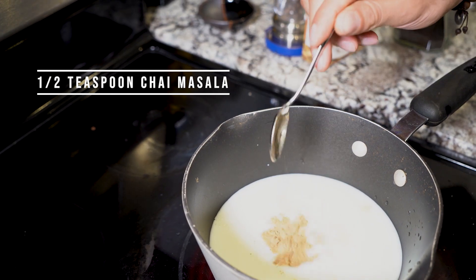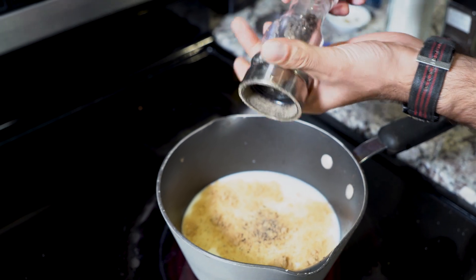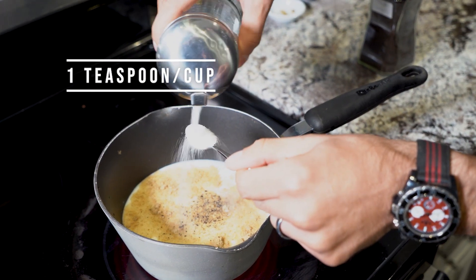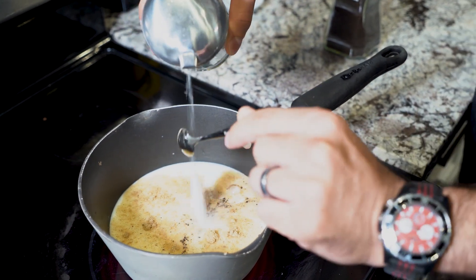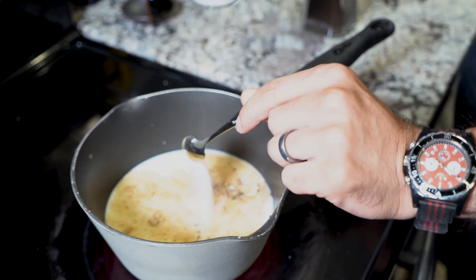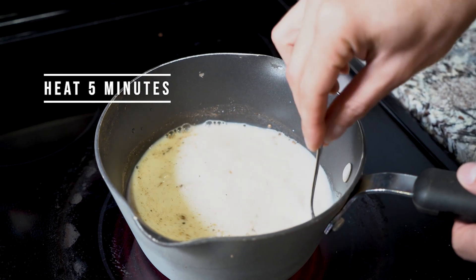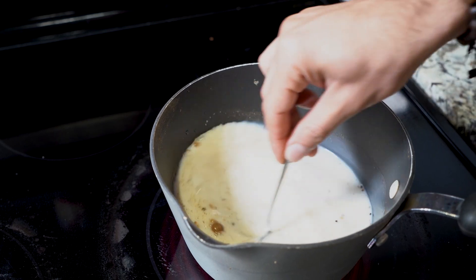Chai masala, a little bit of black pepper — this is optional. Sugar, to taste; I usually like at least one spoon per cup. And I want these ingredients to be able to just kind of mix together for a little while before we add the tea leaves in.